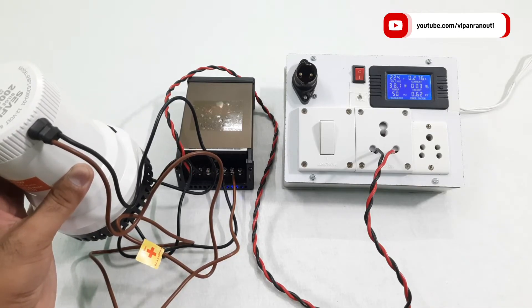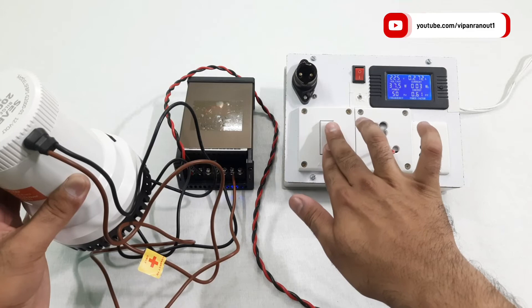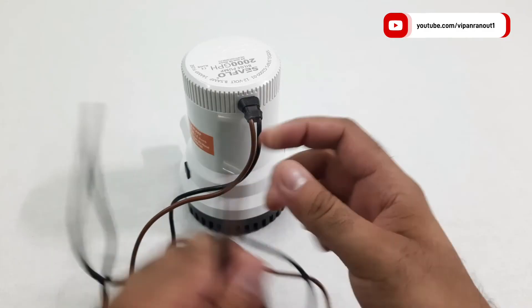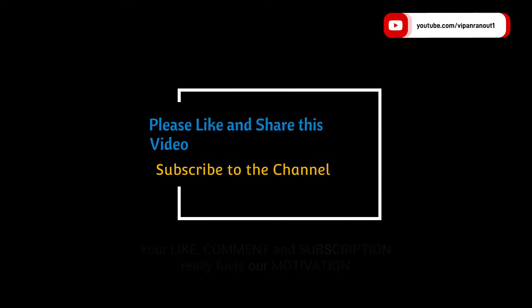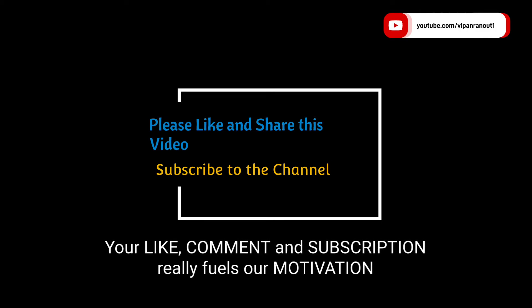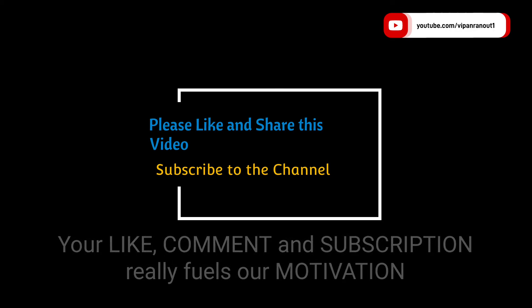Overall my impressions are good with this product and I can surely recommend it if you are looking for something like this. If you are willing to buy this product for home use, keep in mind that you need either a DC 12 volt battery or a power supply of at least 10 amperes to properly run this pump. Please don't forget to like, share, and subscribe to the channel. Leave any queries, feedback, or suggestions in the comments below. Thanks for watching and take care.